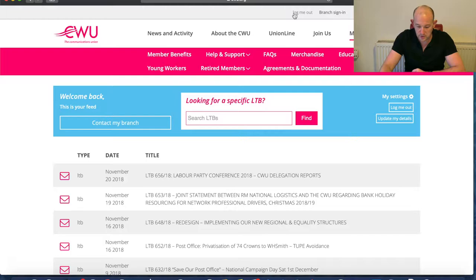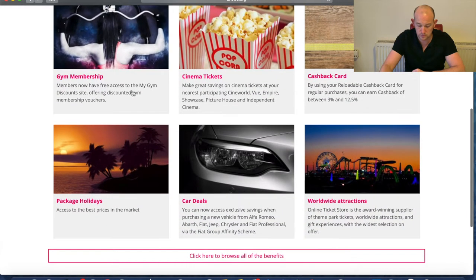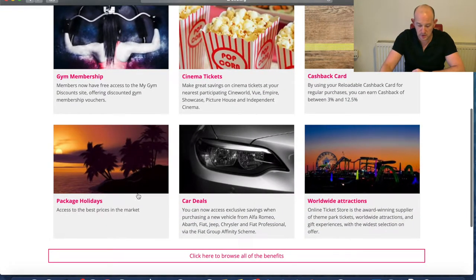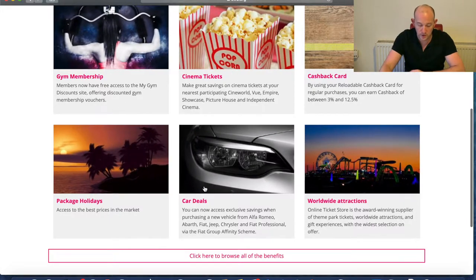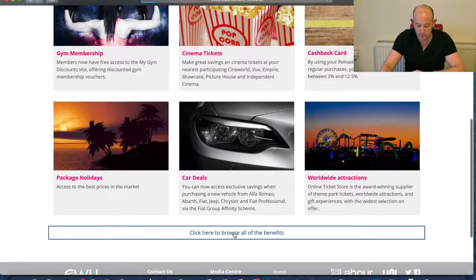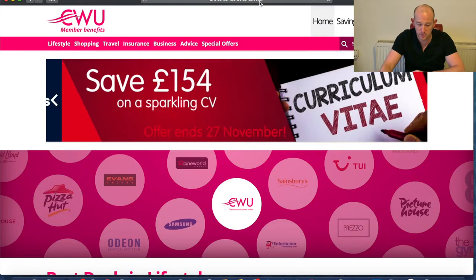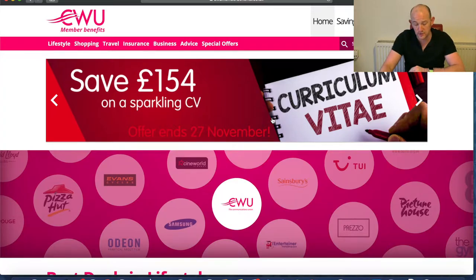That has logged me in — you can see it says 'Log Me Out', which means I'm now logged in. The next thing we need to do is go to 'Members Benefit' on the menu. We've got six highlighted benefits summarising what you can get and what you can save. To get the full list, click where it says 'Click to Browse All the Benefits'. That will take you to the CWU Members Benefit microsite, but you do have to enter it through the normal CWU website. If you typed in CWUMembersBenefits.co.uk it wouldn't allow you in — you'd have to link to it from the CWU.org website.